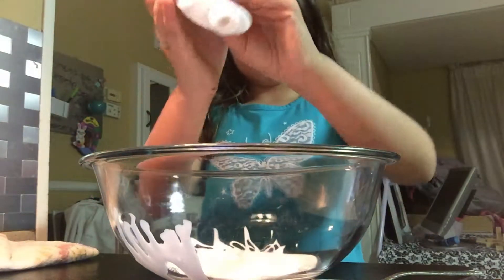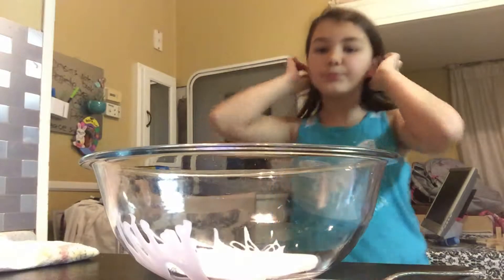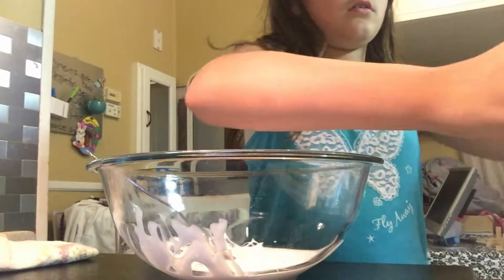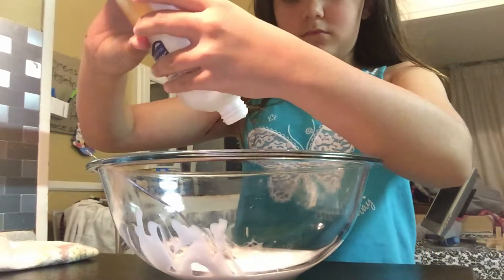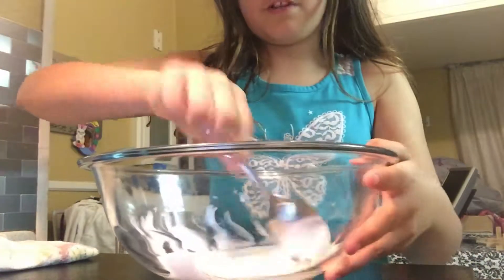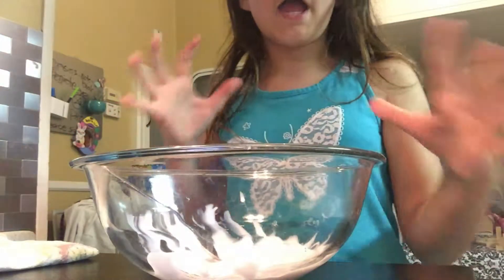Okay, I think that's it. I'm just going to get it off the sides. Now I have the whole thing in here. I'm just going to add some lotion — my pump is broke so I'm going to eyeball it. I'll add like two pumps because I don't want it to be too much. I don't know what happens if you have too much. Now I'm just going to add some water until I have the perfect consistency.